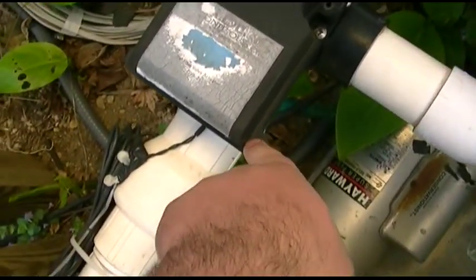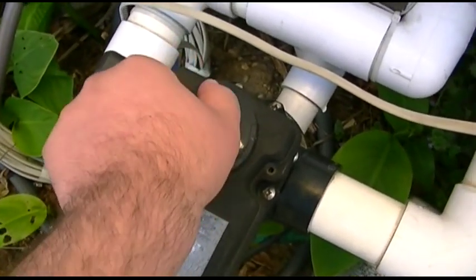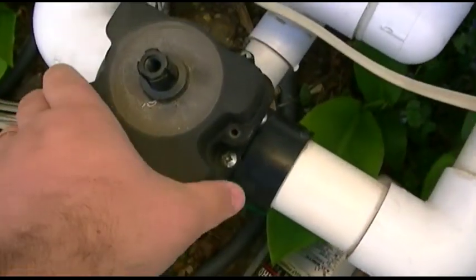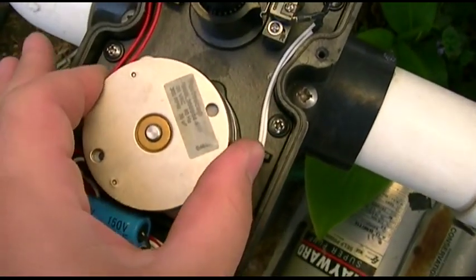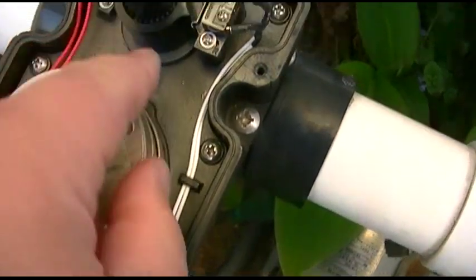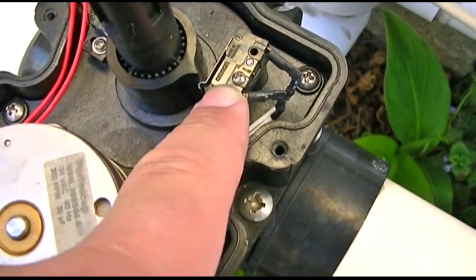I've already undone the four screws - one, two, three, four. This is supposed to be finger tight and only finger tight. So you take that out. The handle just picks up and the whole assembly cover just comes off like that. In here basically what you have is a synchronous motor that'll run in one direction or the other, and two micro switches which are your limit switches. This is a cam right here that hits the switch and tells it when it's hit the end of its travel and stops the motor.